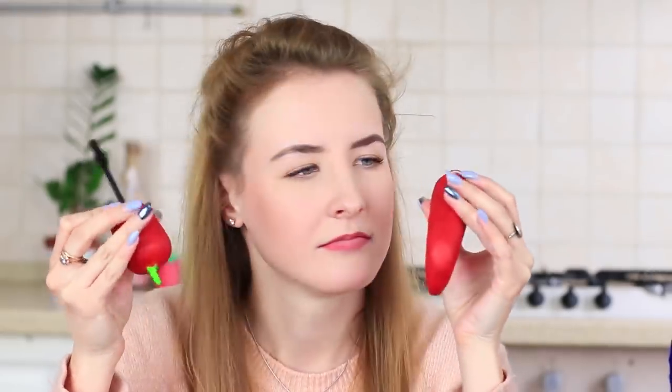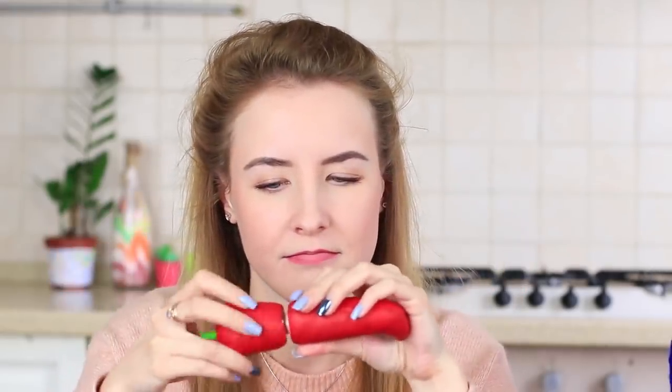Putting pepper on your lashes? I won't be surprised if my friend uses a beet instead of blush. It is awesome to have something creative in your makeup bag.